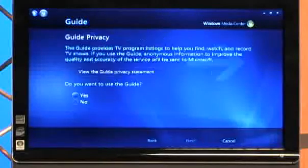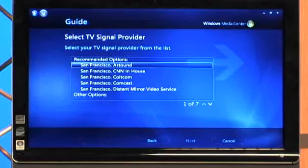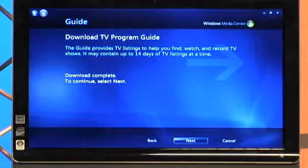Now you can set up guide listings. Next. Do you want to use the guide? Yes, please. Next. Now we have to agree to the guide terms — reading, reading, reading. Agree. Next. Enter the zip code — we're in San Francisco, so that is 94111. Next. Select your TV signal provider from the list — San Francisco Comcast. Next. Connecting to the internet right now. Program guide is downloading. That's important to know because obviously each cable company's channels are different — channel two for one company might be NBC and for another it's ABC. It says it may take a few minutes, so be very patient. Depending on how extensive your TV guide is, that determines how long it'll take to download all the information. Download complete — select Next.